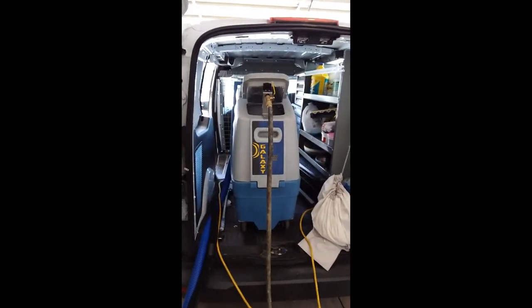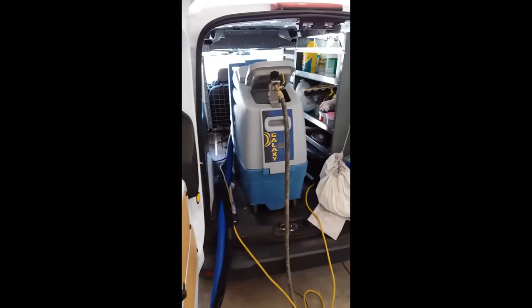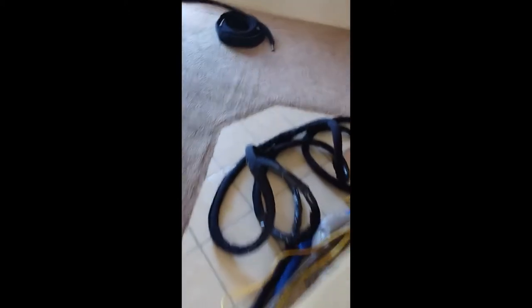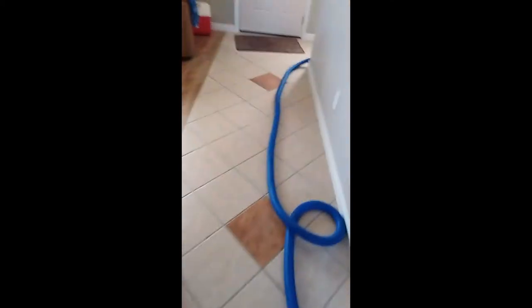Hi, this is James with Method. Just showing my portable ETM hookup here. It's in my van with autofill. And we have the heat saver installed — that's our solution line insulator. Got 75 feet of hose hooked up.